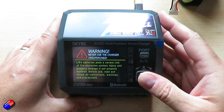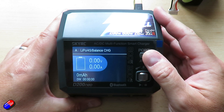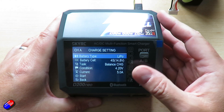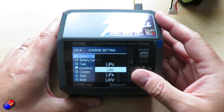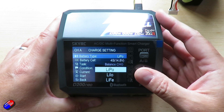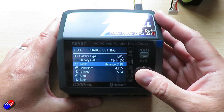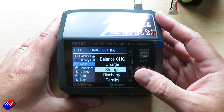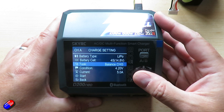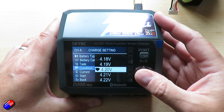Discharge current goes from 0.1 to 2 amps, so it's not great at discharging. However, you can use the external BD350 discharger that I'll show you in a moment. Balance current is 1.5 amps max. Operation modes for LiPo, LiFe, lithium ion and LiHV include balanced charge, discharge, storage and parallel. For nickel metal hydride and NiCad it's charge, cycle, repeat and discharge. For lead acid it's normal AGM charge, cold charge and discharge.